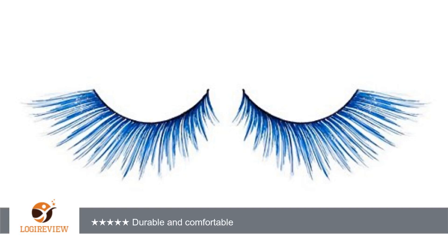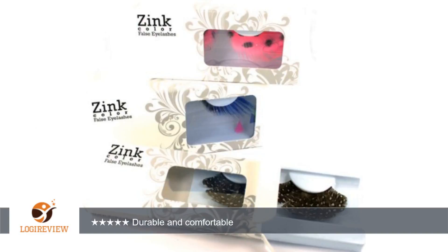perfect for a cosplay. They feel really big at first, but are comfortable once you get used to them, and held strong for multiple wears. Durable and comfortable — nice false eyelashes. 5 stars. Very vibrant.